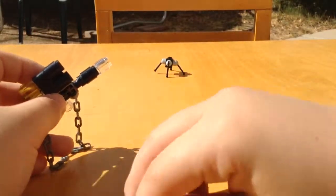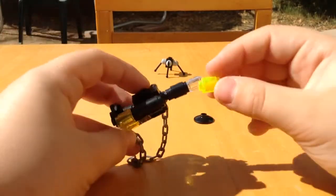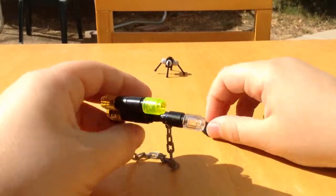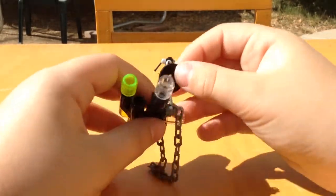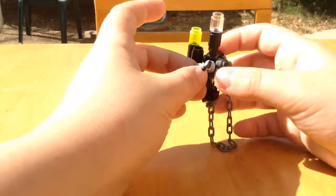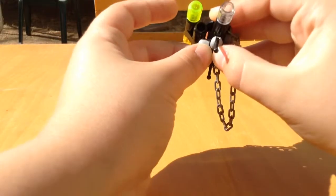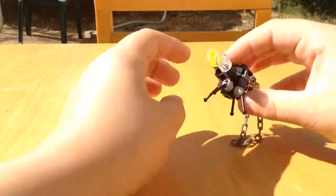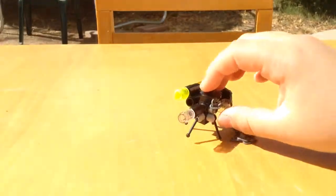Then you grab this green piece right here and put it right on the second peg. Then you grab this black piece and put it on the top right there. And then you grab the tripod, put it on the peg right there. And then that's your gun.